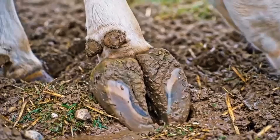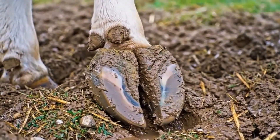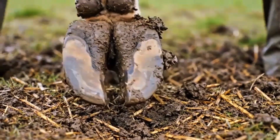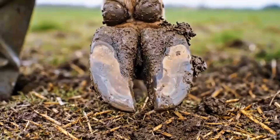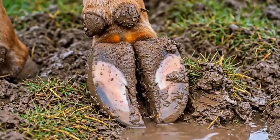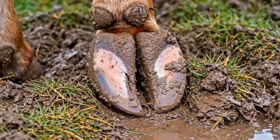Examining the outer claw and sole helps identify areas that need trimming or cleaning to maintain hoof balance and prevent discomfort. Examining the inner claw and heel bulbs ensures proper balance and helps detect areas that may need trimming or cleaning. Examining the outer claw and sole ensures proper balance and highlights areas that may need trimming or cleaning for healthy movement.